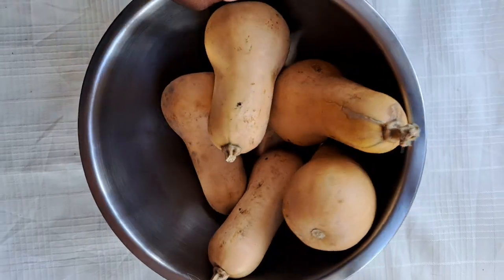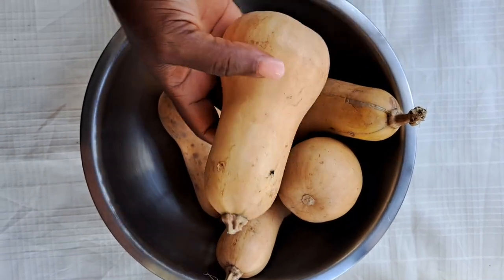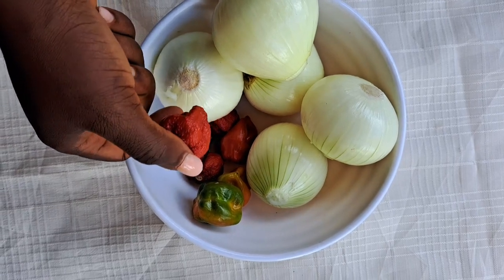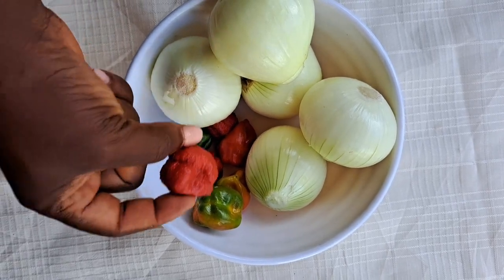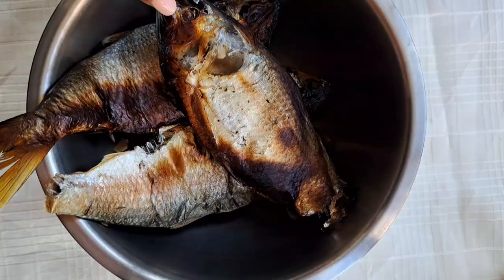Now the ingredients we will use. This pumpkin is also known as pumpkin squash, and it comes from Fresh Saloon. For pepper, we have a Carolina Reaper pepper, one of the hottest peppers in the world, together with a habanero pepper.